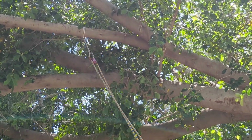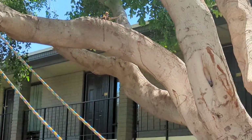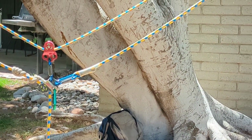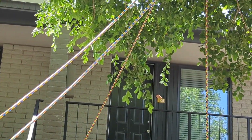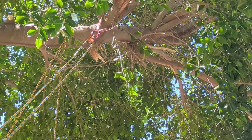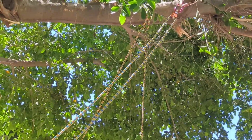Hey everybody, it's Notorious here. Today I am playing around with a V-Rig. This is a way that a tree climber can climb and move to the canopy with two tie-in points. Well, technically it accounts for one tie-in point, but you use two tie-in points to distribute the weight evenly on opposite ends of the system.